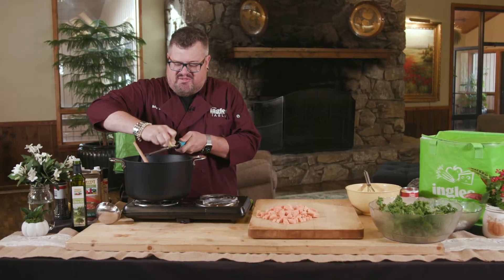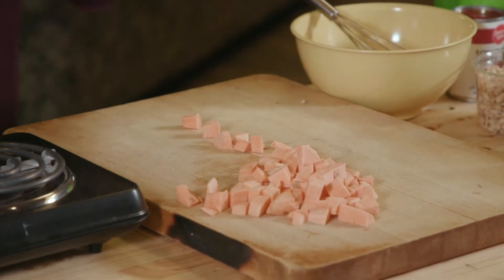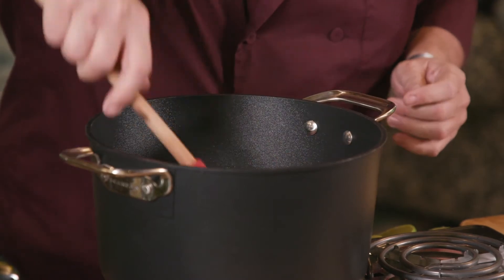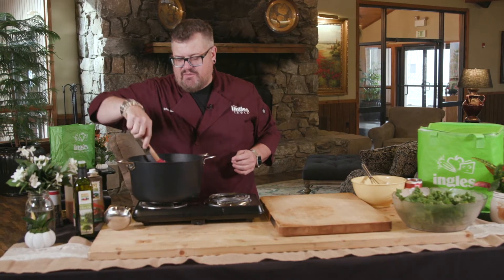I like a lot of ginger so we're gonna stir that around and then we're gonna add some sweet potato. I've got a couple sweet potatoes here that I've cubed up. Put that in. This is a super easy recipe. It's very spicy — if you like spice you can adjust it of course. Stir that around, get all the sweet potatoes coated.